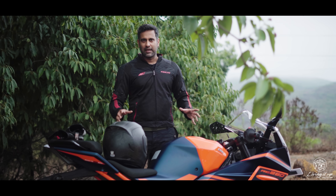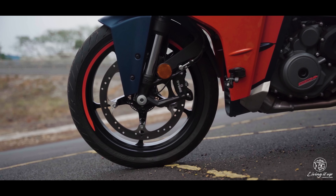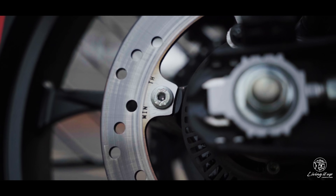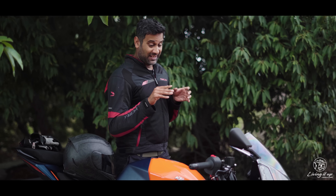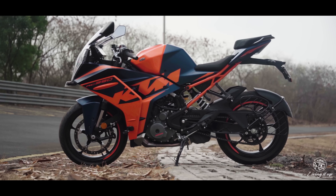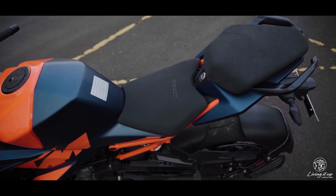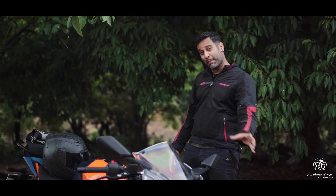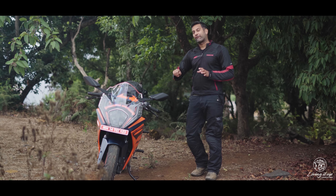A lot of this weight saving is down to the new split chassis, the lighter wheels, and the new lighter braking system. Even the ergonomics have changed — the clip-ons sit about 15mm higher for easy reach and can be dropped if you're hitting the racetrack. The seat height is now 835mm, 15mm more than the old model, thanks to more travel: 10mm at the front and 16mm at the back.